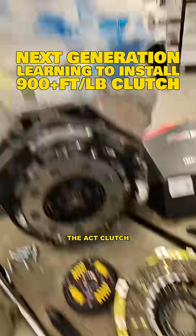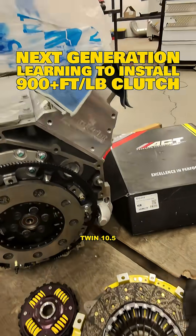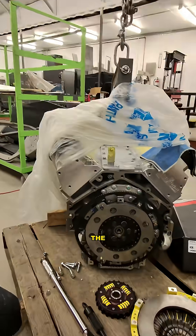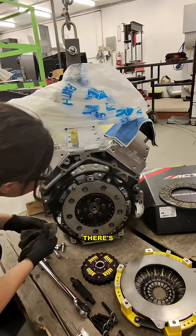We are ready to install the ACT clutch. This is a twin disc — their Mod Twin 10.5. Thank you very much to ACT. We're going to start by brake cleaning the pressure plate and the floater. Get that all clean, make sure there's no grease.